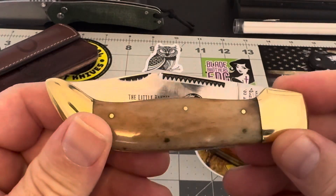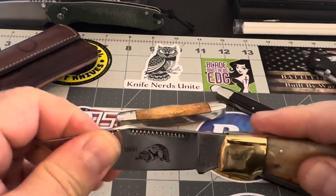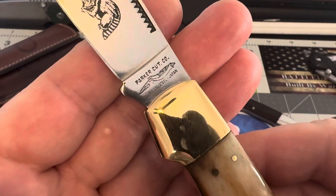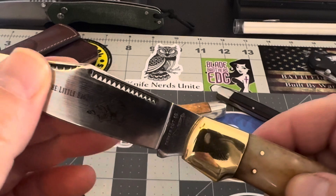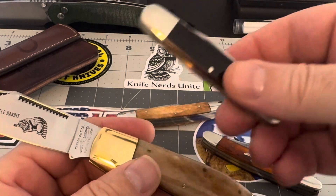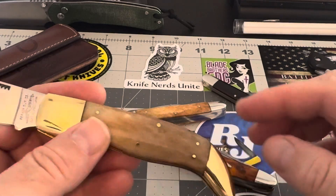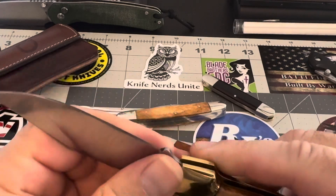And to show you the last one — this guy right here. This is a pretty cool piece as well. It's called the Little Bandit. And it's Parker Cutco, Surgical Steel, Japan. So this is another Japan piece.